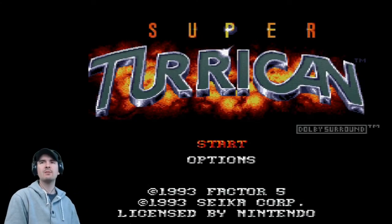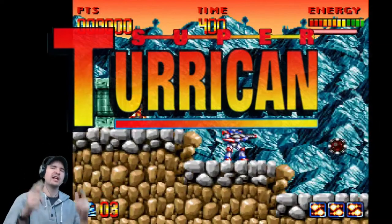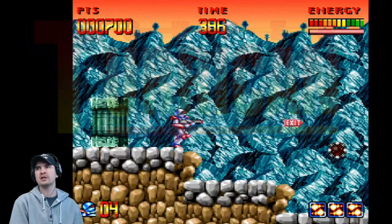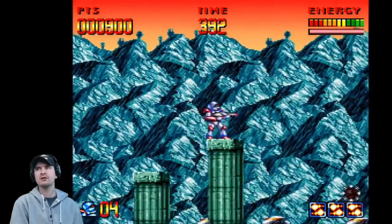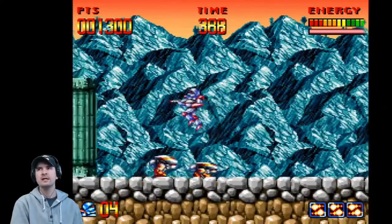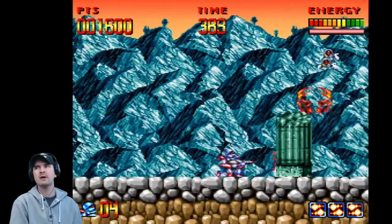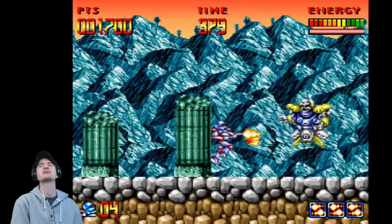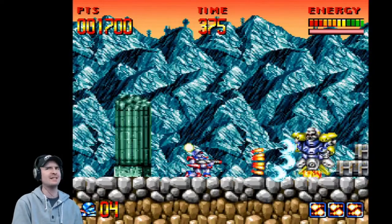I've figured out how to put games onto the SNES and this is Super Turrican — playing it for the absolute first time. Today is a glorious day! Super Turrican is the fifth video game in the Turrican series for the SNES, released in 1993. It was re-released on Virtual Console in Australia and New Zealand on February 29, 2008 and in North America on March 3, 2008. It's brilliant — it looks brilliant, it sounds brilliant. Really, really happy. Today is a good day.